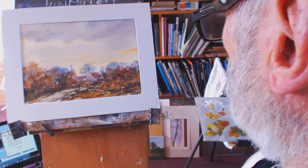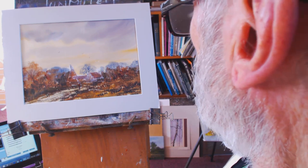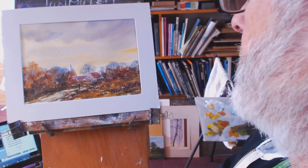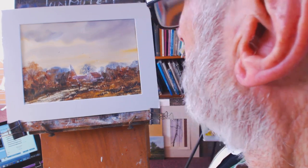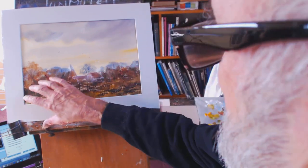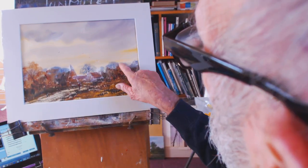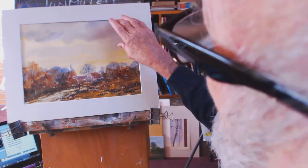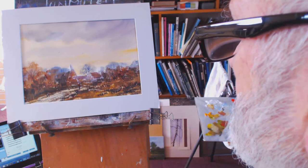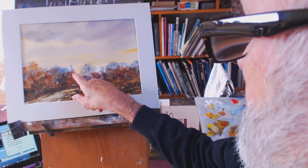This is another one in the autumn series I'm doing at the moment. We're well into autumn now and I've used a lot of thick color. I put this blue-grey in the background just to give a bit of distance — a cloudy sky but with plenty of light in it.